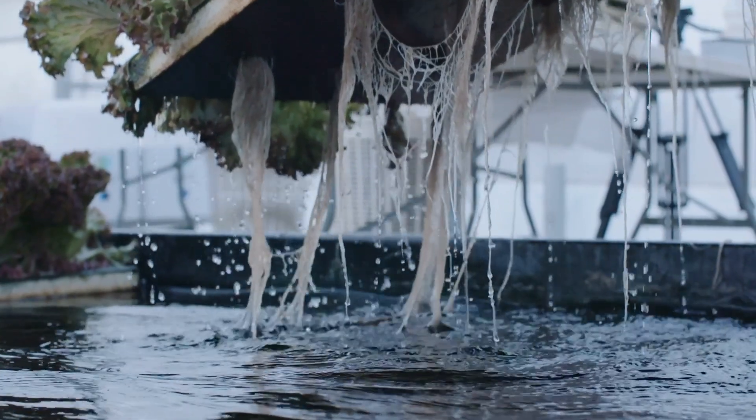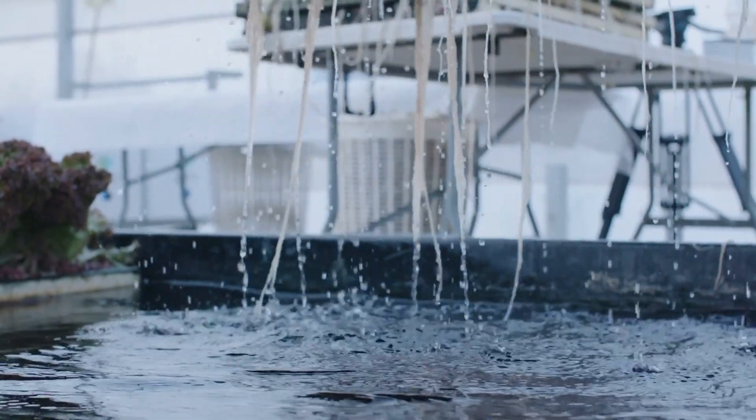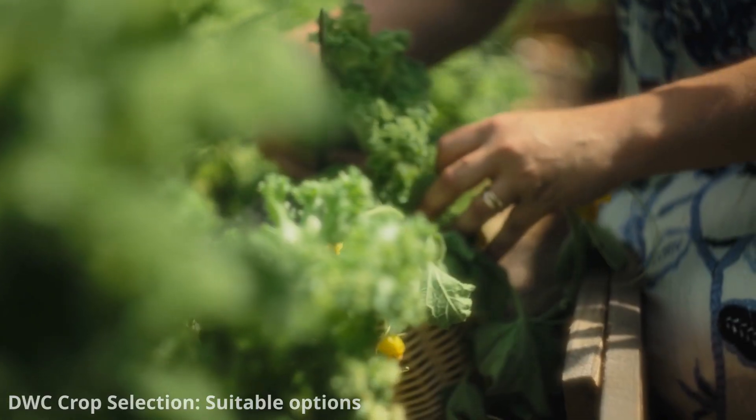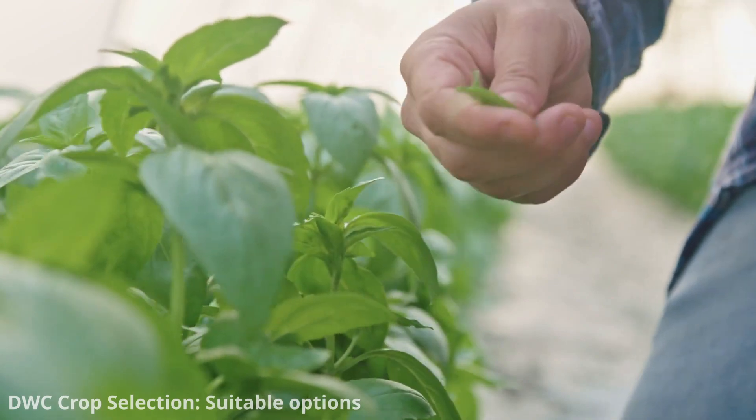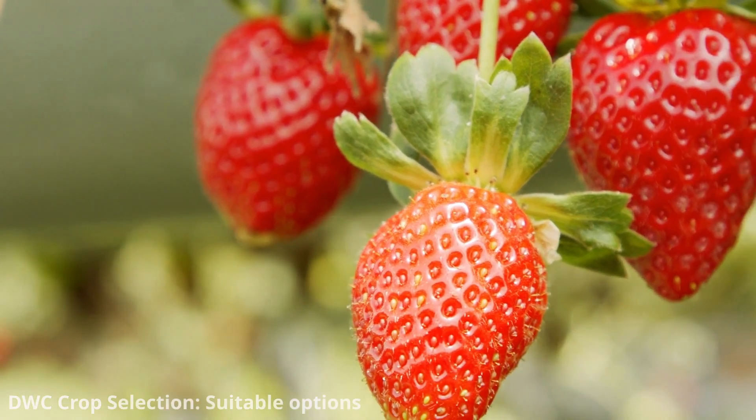Here are some examples of crops commonly grown using deep water culture: leafy greens like lettuce, spinach, and bok choy; herbs such as basil, parsley, and thyme; and small fruiting plants like strawberries and peppers.